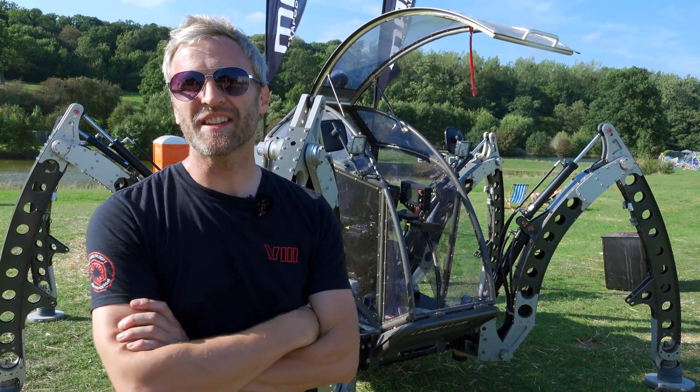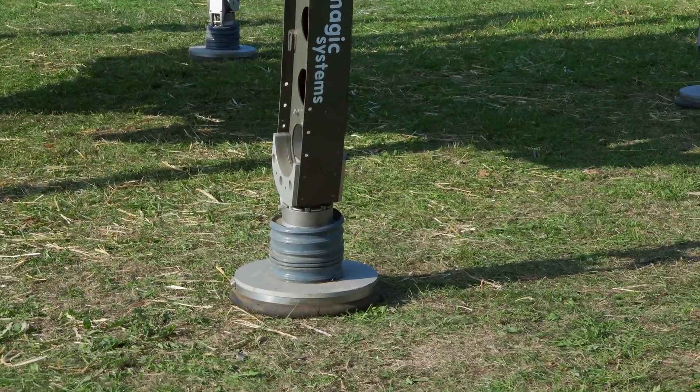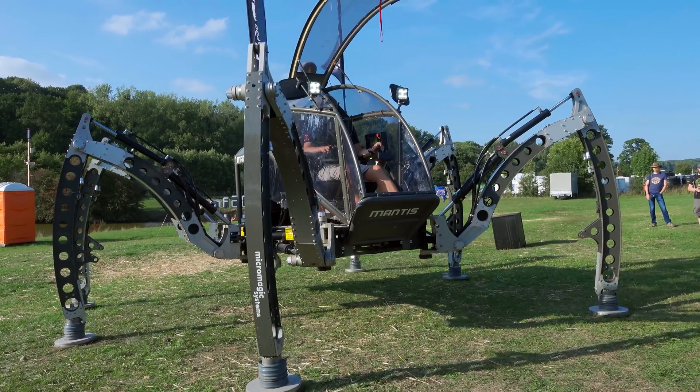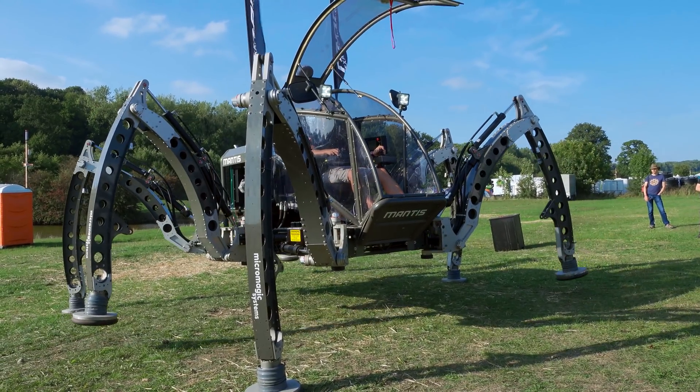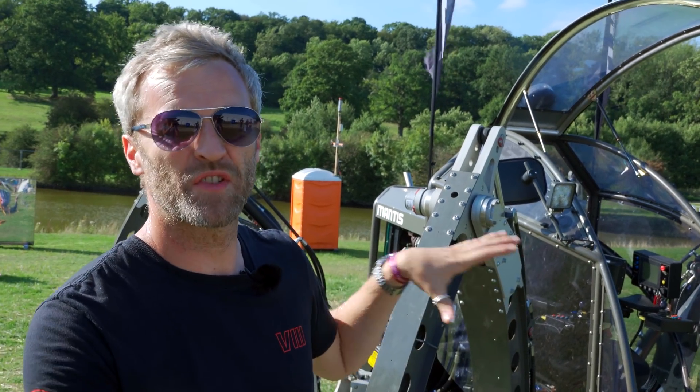This is the Mantis Hexapod walking machine. It's a six-legged walking machine developed to test two things: whether the software developed on smaller machines would scale up to larger machines for a possible industrial application, and as a creative engineering project — trying to cover two things in one.